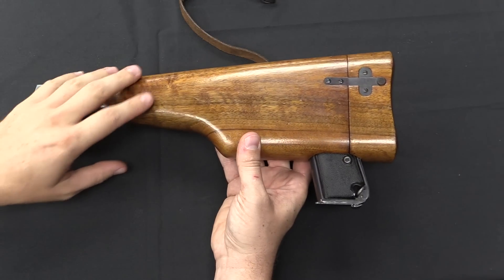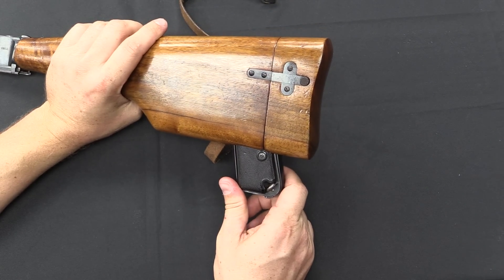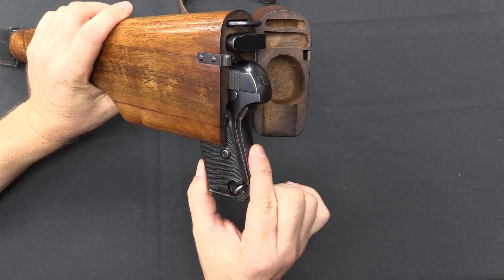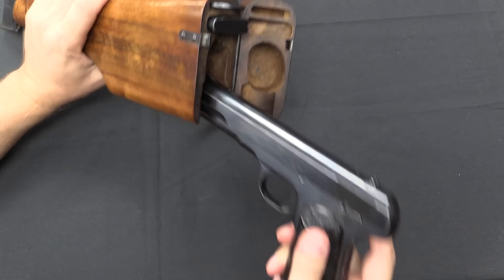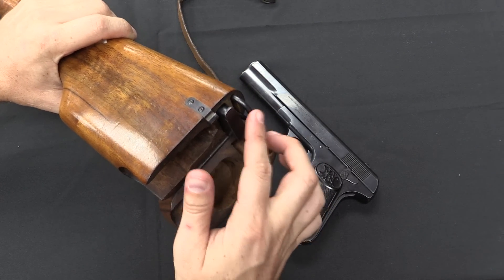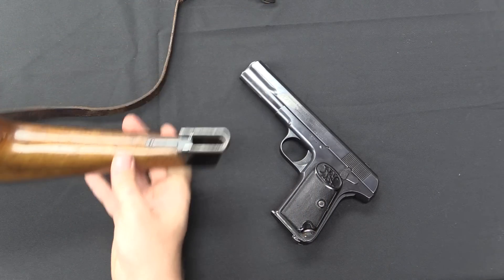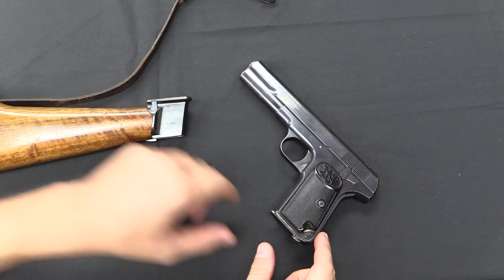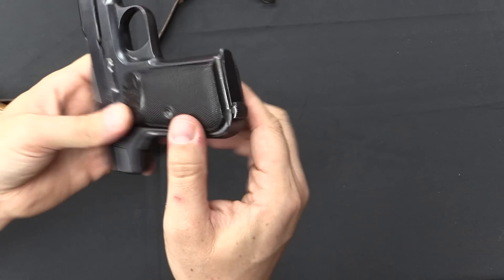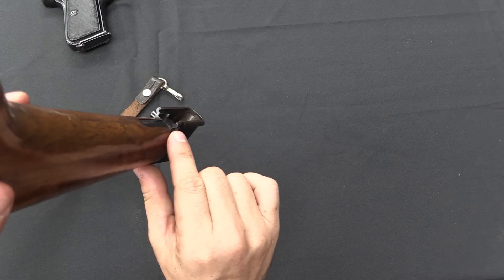Typically guns set up like this have a slot in the back strap of the frame. However, both the Colt 1903 and the FN 1903 have grip safeties, so you can't put a slot back there because the grip safety is in the way. Inside the stock we've got a slot for the gun, a spare magazine, and a cleaning rod — and it snaps shut. The hole is for the grip of the gun. Because there's no slot in the back strap, the stock attaches via a pair of rails cut into the very bottom of the frame, which slide into a matching pair of slots in the stock.